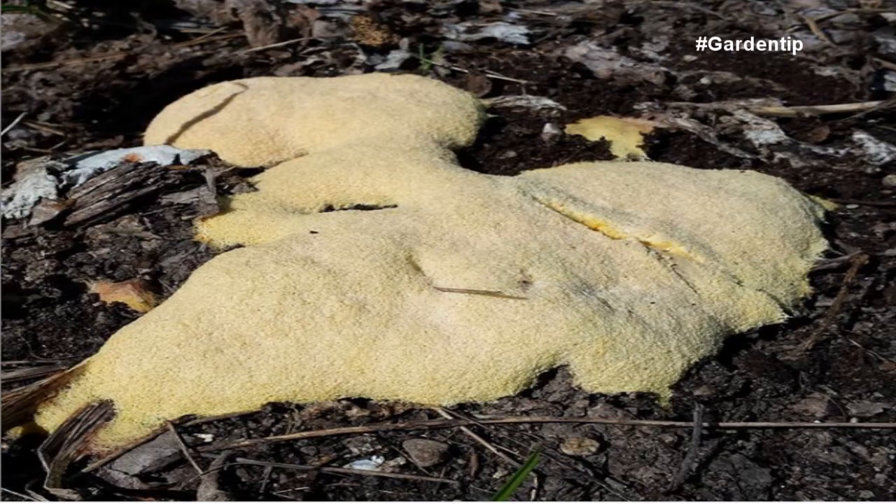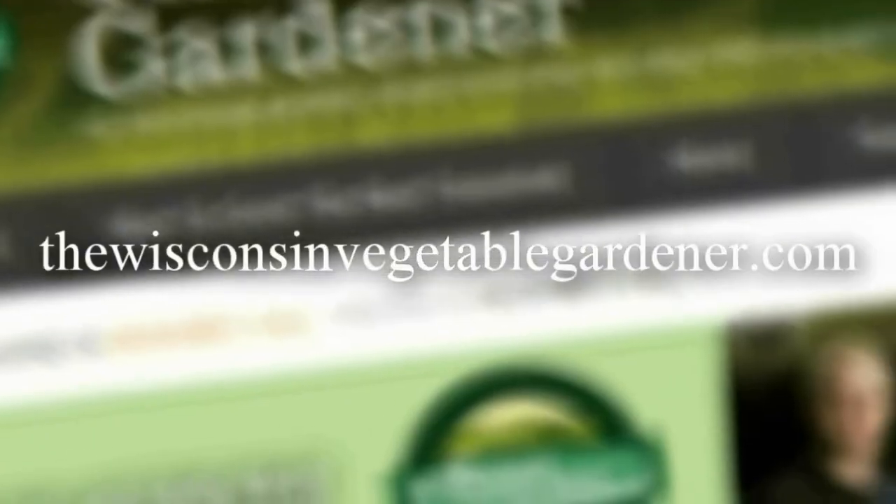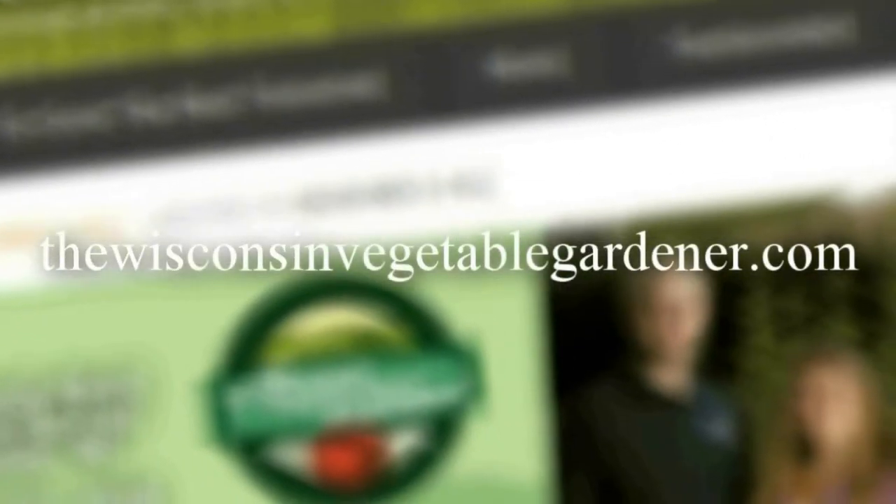It dries up quickly, and sometimes you might not even see it and realize you have it. If you do see it, sometimes you can just leave it — it'll dry within a day and kind of just disappear. But if you do see it, it's best to remove it and dispose of it. For more information, please visit thewisconsinvegetablegardener.com.